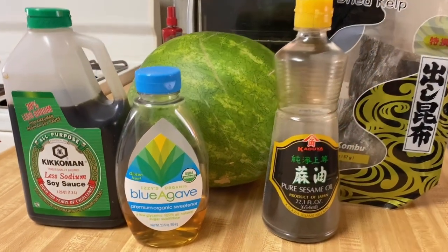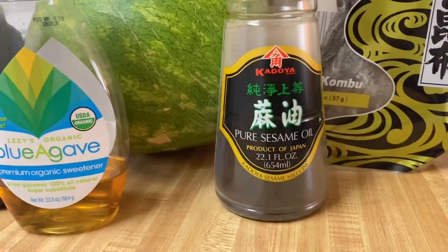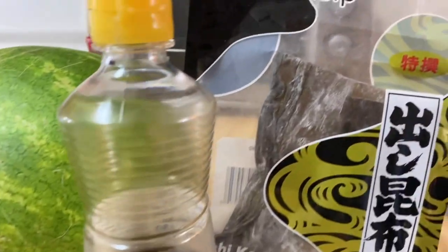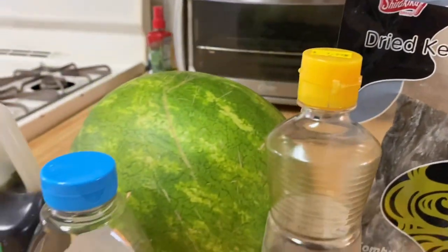These are all the ingredients that you will need. This is what I cooked the watermelon in: soy sauce, agave syrup, sesame seed oil, and the most important ingredient — dried kelp. This is what's going to give your dish a fishy flavor.